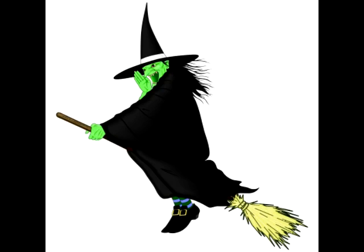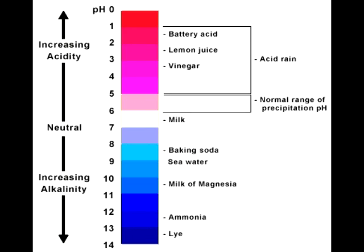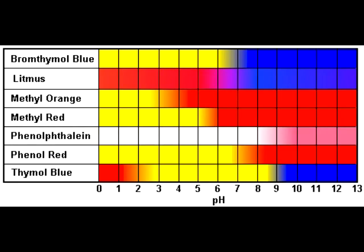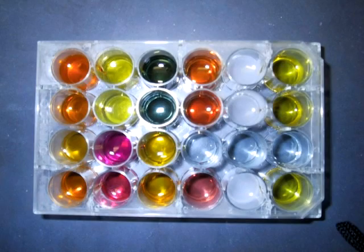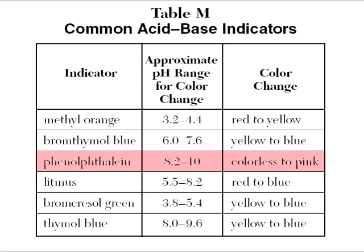Which indicator should I use? I don't know which one to choose from. I've got the bromothymol blues. I don't know which one to choose.